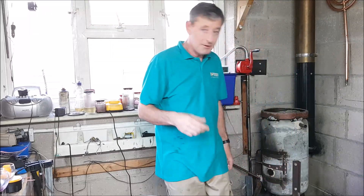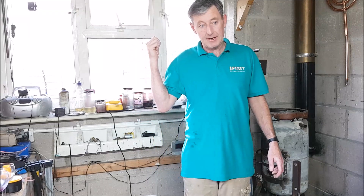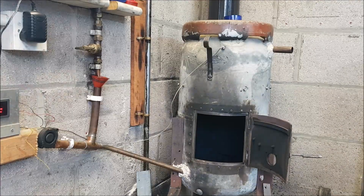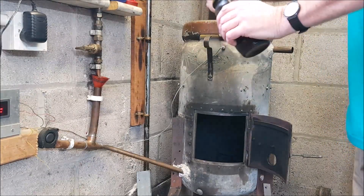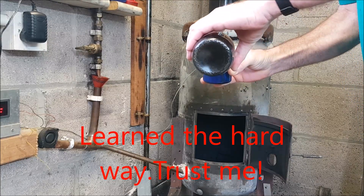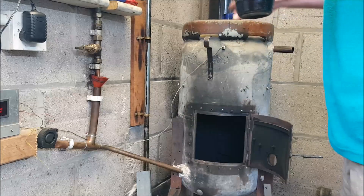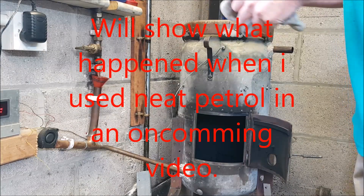I'm going to get you a bit closer, we're going to light it up, and as soon as I've lit it and shut the door, I'm going to keep the video rolling and go straight to the flue outside. Same procedure as in the previous video — 50/50 petrol and oil. That's just to reduce the flash point down; the petrol stops it going bang when you first light it, and you only use a very small amount.